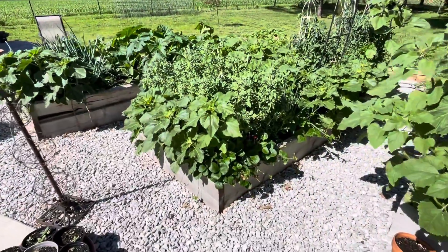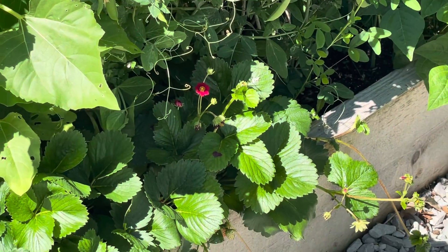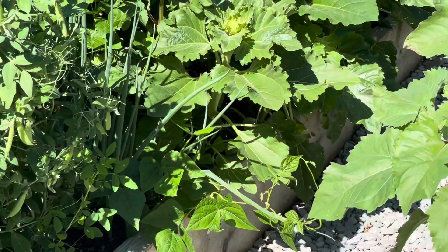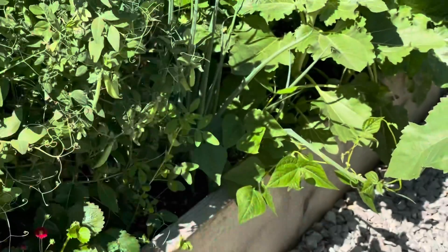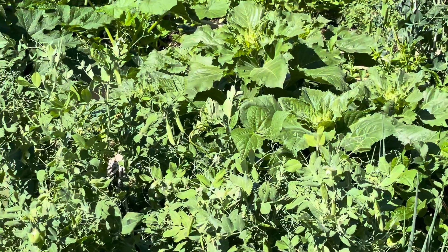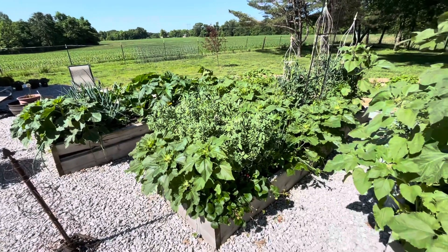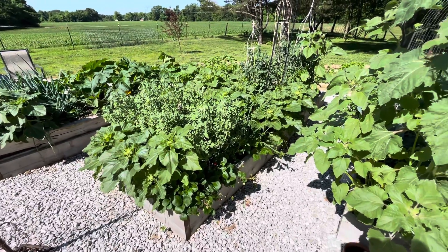Continuing on with the garden tour. I really liked the blooms on these strawberries because they were red - something different. I can't tell you the variety off the top of my head, but I planted those there. I do have some green beans trying to make a go of it right here and vining up. Got that bed pretty well packed - we'll see if they get enough light to produce. I like to plant the green beans and the sunflowers about every two weeks so you have a really nice succession throughout the whole season.